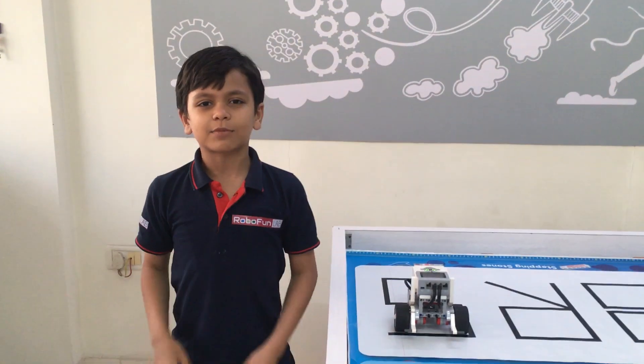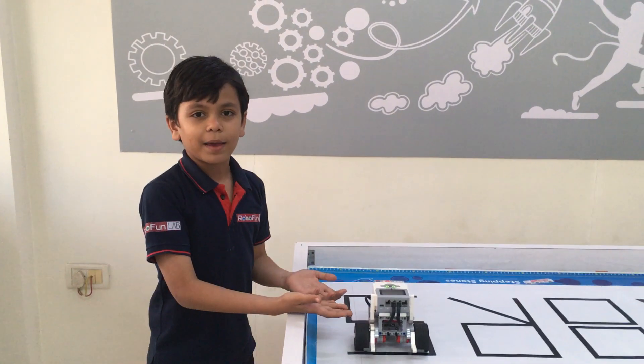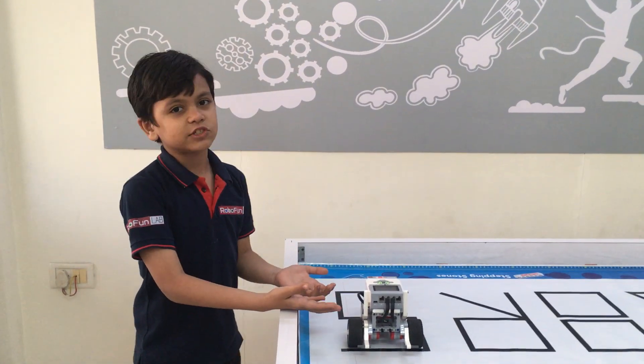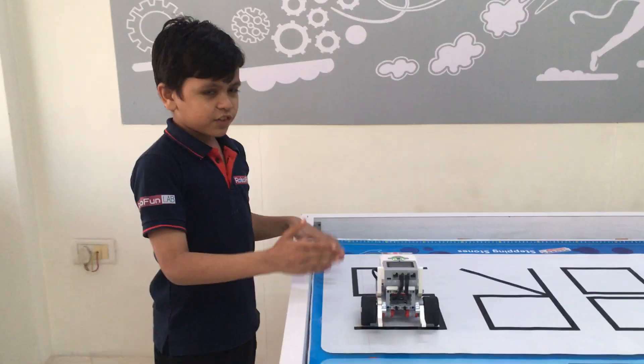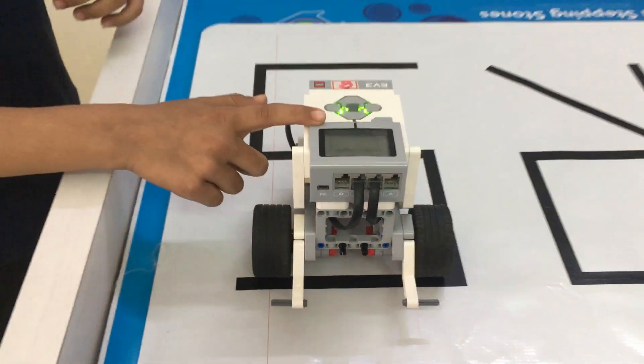Hello friends, my name is Tej Madlani. Today I have made my basic bot from the Lego Mindstorms EV3 kit. In this model I have used two large motors and one EV3 brick.